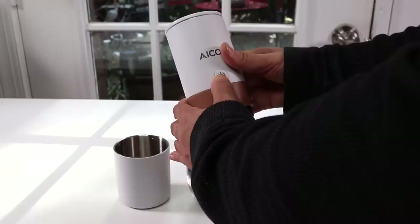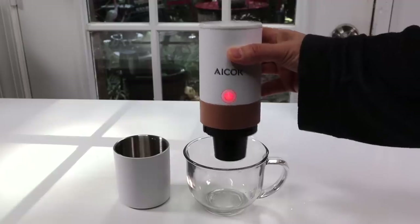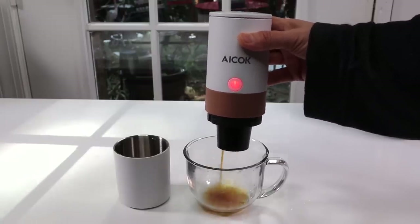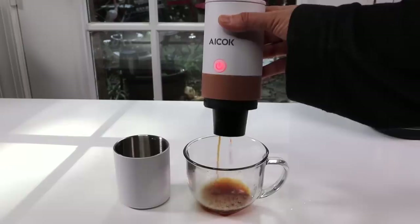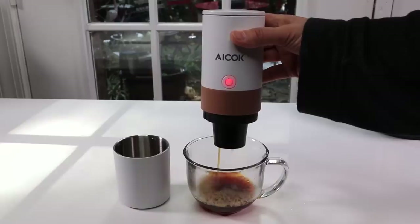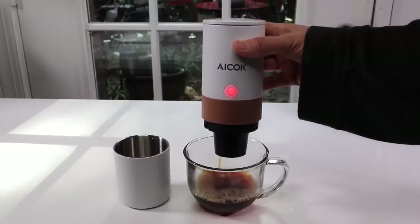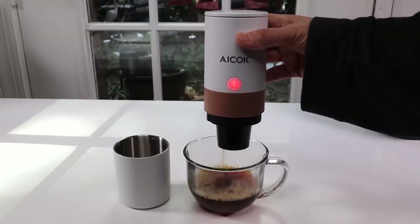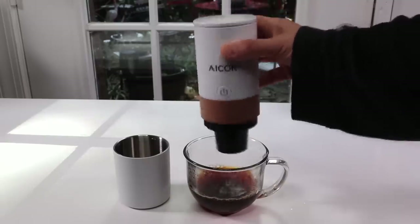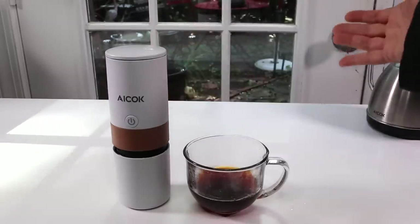Now I'm ready to start brewing. Hold the button down until the light comes on. Once you have the red light on, that means it's ready to start brewing. If the water is cold, it will heat up first. If the water is hot, it'll start brewing right away. See how fast that is? Wow, that is very fast. When you hear the beep, that means it stopped brewing. You still have a few drips that come out, which is why I like to use a separate cup and then place the holder piece here so I don't get any drips on the table.